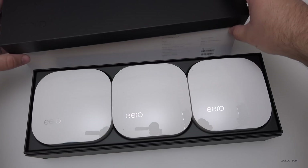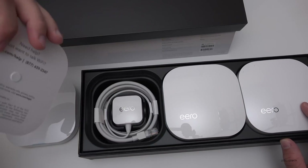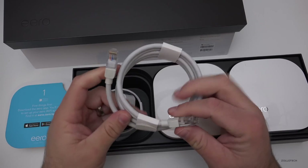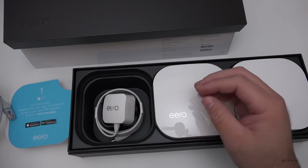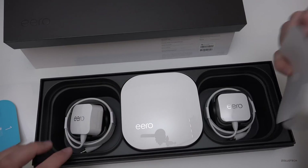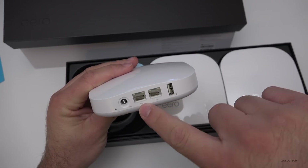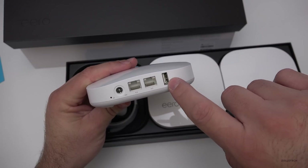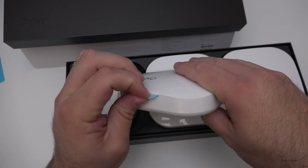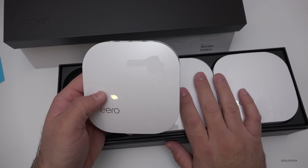Let's open this up. You'll see there are three of them. This one says 'Start' — first things first, download the app to set up your Eero Wi-Fi system. We've got a wall plug AC adapter, a really nice high-quality ethernet cable, and then another one and another one. Each unit has three ports on the back: one for the AC adapter, one for ethernet in, and one back out if you want it, plus a USB port — though this appears to be a service port only, so you can't connect hard drives to it. The bottom has rubberized feet.